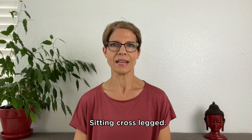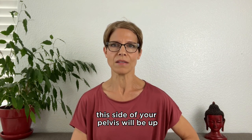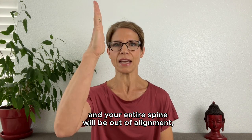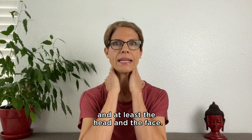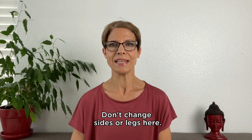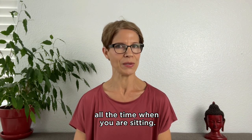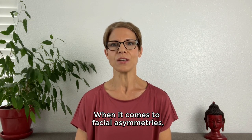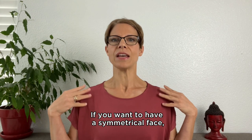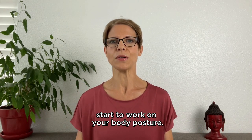Sitting cross-legged: the side where the leg is on top — that side of your pelvis will be up and your entire spine will be out of alignment, including the cervical spine and therefore the head and the face. Don't change sides or legs here. Both feet should be on the ground all the time when you are sitting. When it comes to facial asymmetries, posture is the key. If you want a symmetrical face, start to work on your body posture.